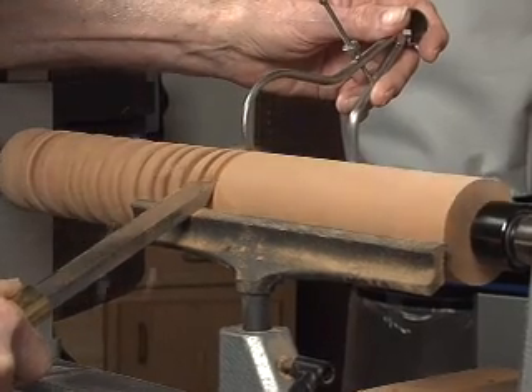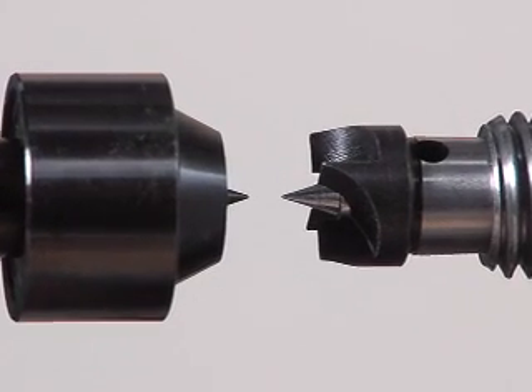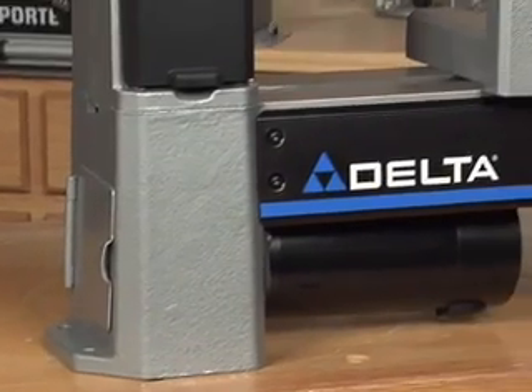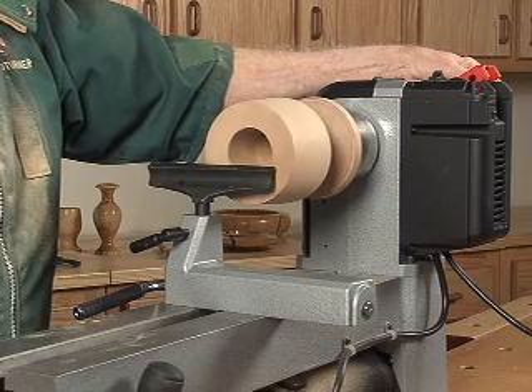Delta knows accuracy is critical when using a lathe. With these new models, the headstock and tailstock align exactly. Also, 17 pounds of cast iron has been added to the bed and base to help dampen vibrations for smoother turning.